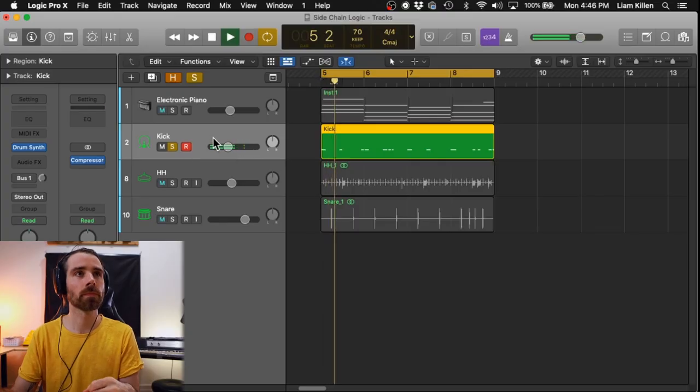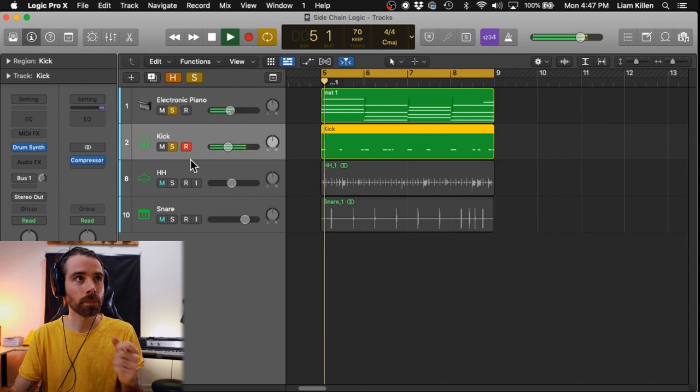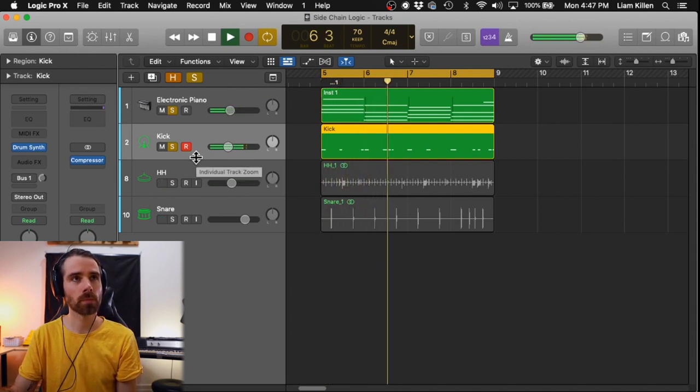Here's the kick on top of the chords without any sidechain. Let's hear them together. It wants to be something cooler but it sounds a little bit flat right now — not that interesting, doesn't really catch my attention. But yeah there's something there; a nice little sidechain pump would really help take it to the next level.